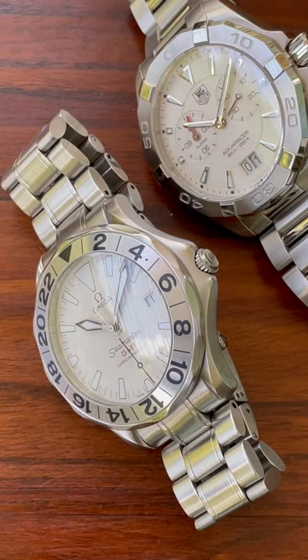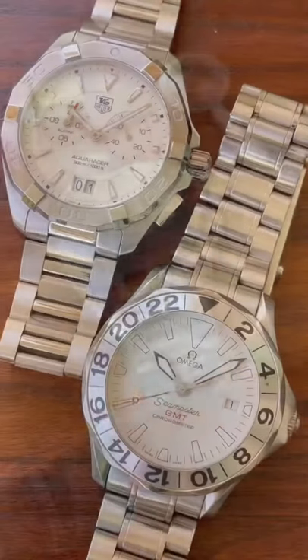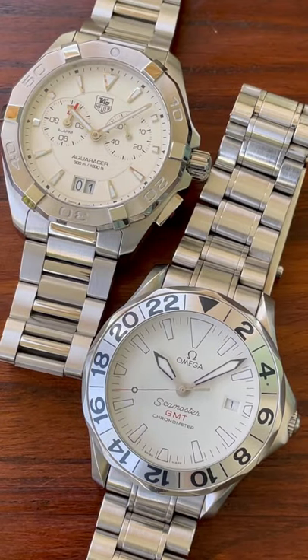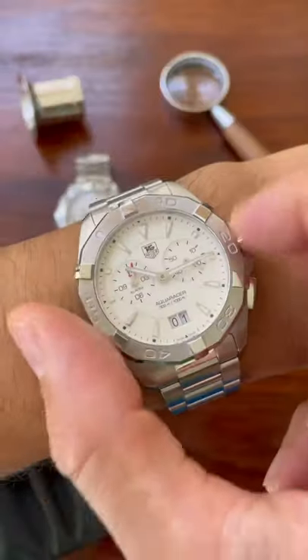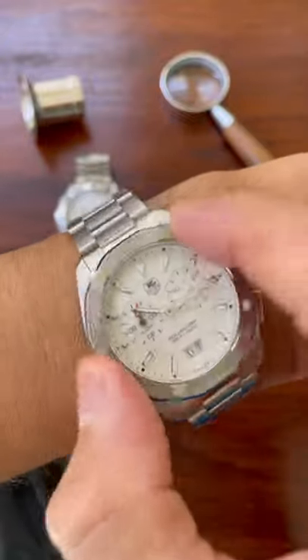It has two sub-dials at 3 and 9, with 3 o'clock being ticking seconds and 9 o'clock being the alarm, which is a nice feature. The double date aperture down at 6 is also a very practical part of the watch.